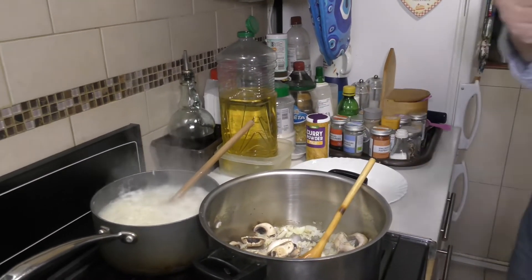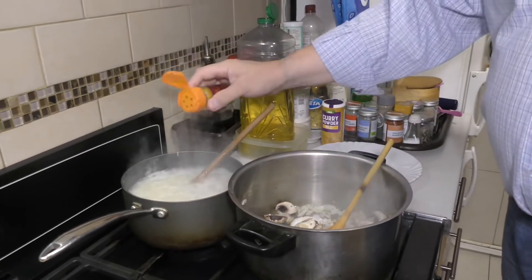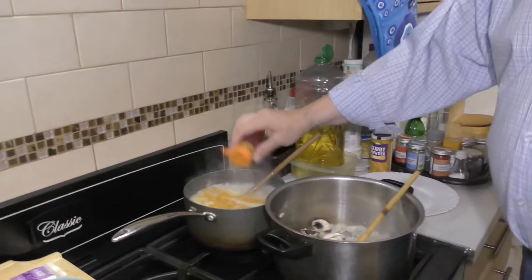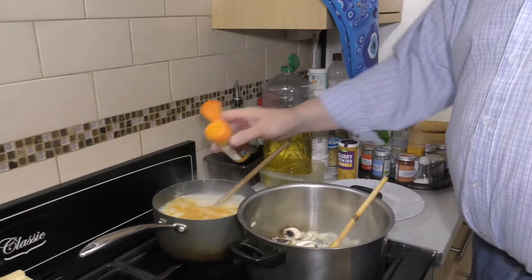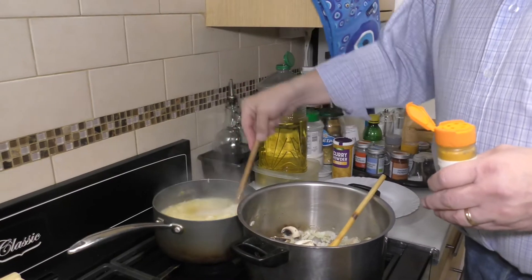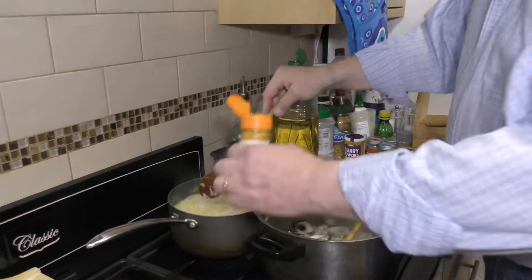So we'll have a nice bit of aroma, a nice color — not dull white. It will be a bit of a tint of yellow, so I think it's much more attractive.